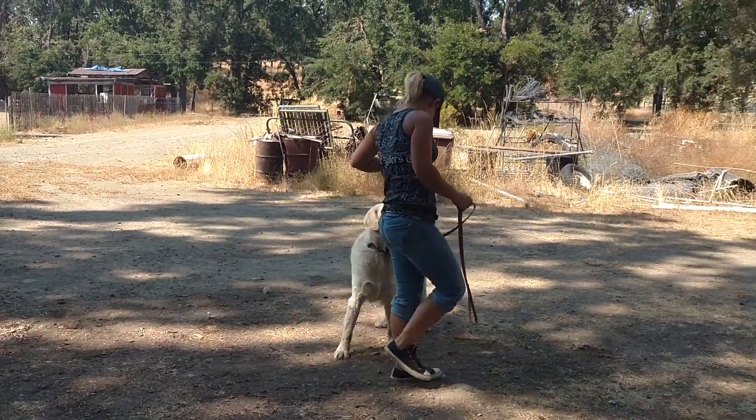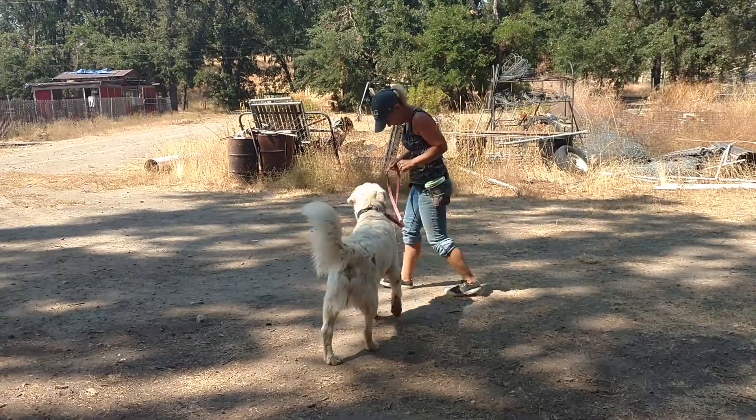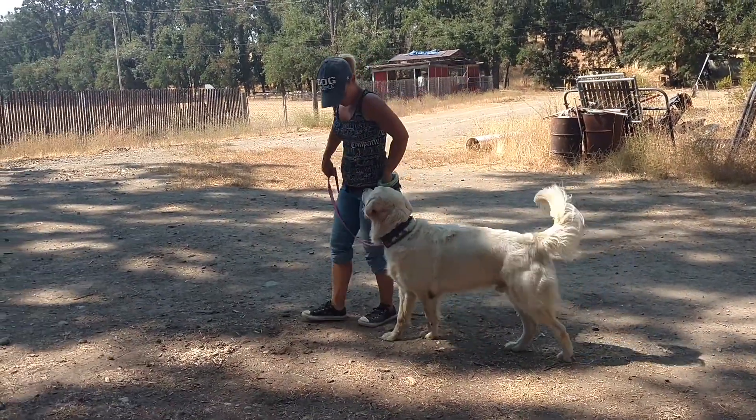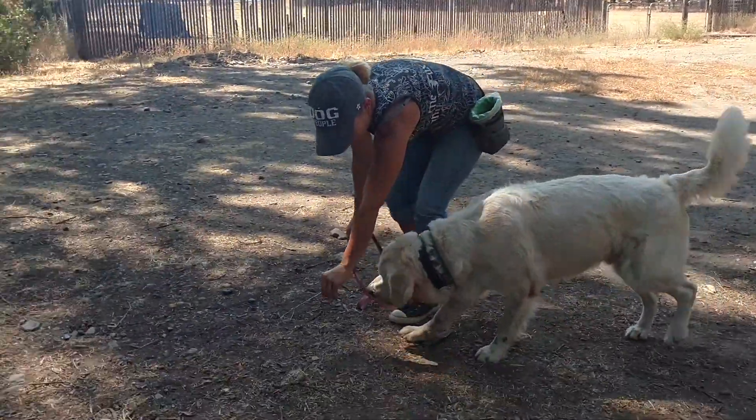Hi, it's Sarah with IDTE dog training. Brittany does not want me to record this because she is practicing something brand new, but I want to get her making mistakes so that she can see how she cleaned that up, and so that you guys can see that in the beginning it's not pretty.